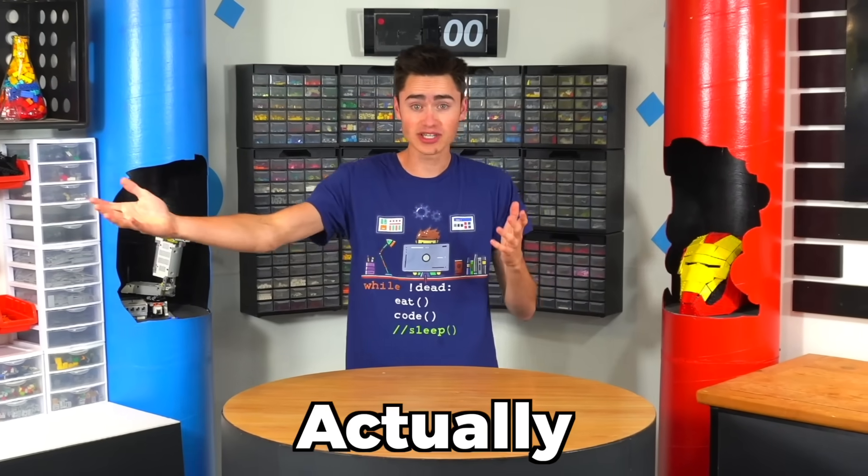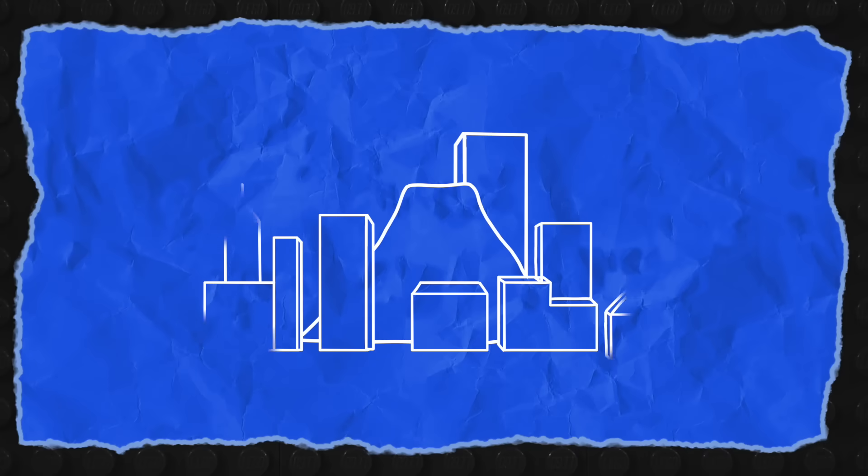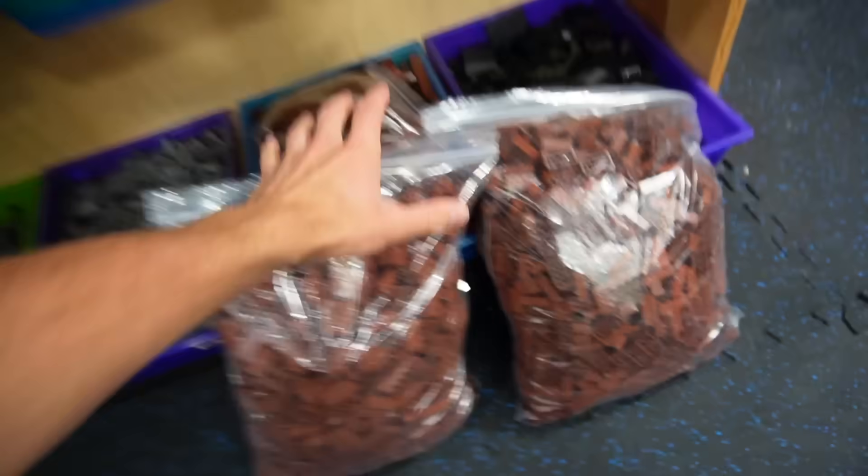Today I'm gonna build a giant Lego volcano that actually erupts to see what it'll do to the rest of my Lego city. Hopefully it'll be really cool and not completely ruin all my bricks. So here's the plan: I want to build a huge Lego volcano and then place the remaining buildings from my city around it to see what will happen when it actually explodes. To make it erupt I have a couple ideas for chemical reactions we could test. But first we have to build our volcano.